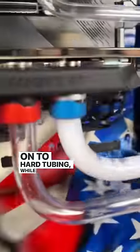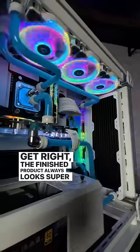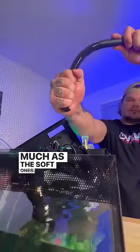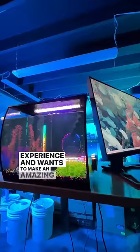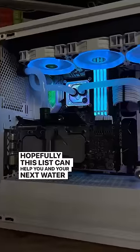On to hard tubing. While it can cost more and requires more work to get right, the finished product always looks super clean. Not only that, but you don't have to replace the hard tubes as much as the soft ones. I would say hard tubing is for the builder with water cooling experience who wants to make an amazing custom build. Hopefully this list can help you in your next water cooling build.